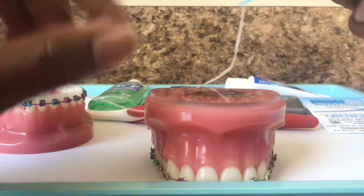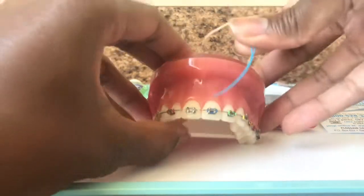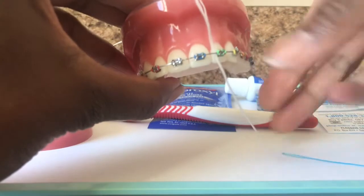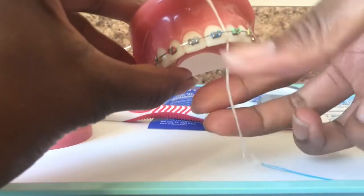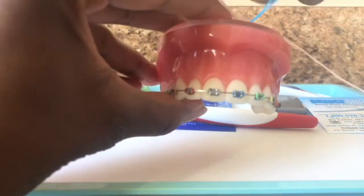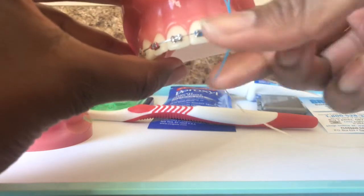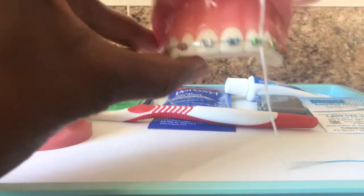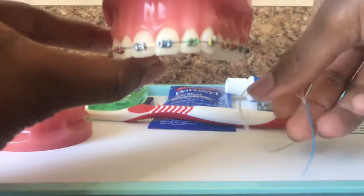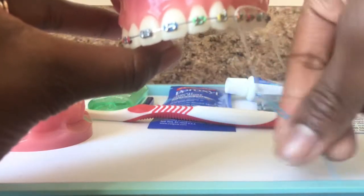Once you get that done, you do have to go back and do each section the same way — taking the end of the tail through the next section, pulling it through, then flossing up and down as normal. This does take a while, so we do reiterate to our patients that you have to spend more time brushing and flossing. When you typically spend maybe two minutes brushing, you want to spend maybe five minutes brushing, and make sure that you're brushing and flossing daily.